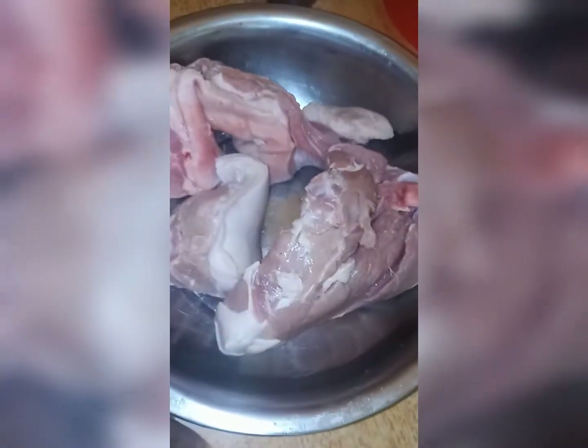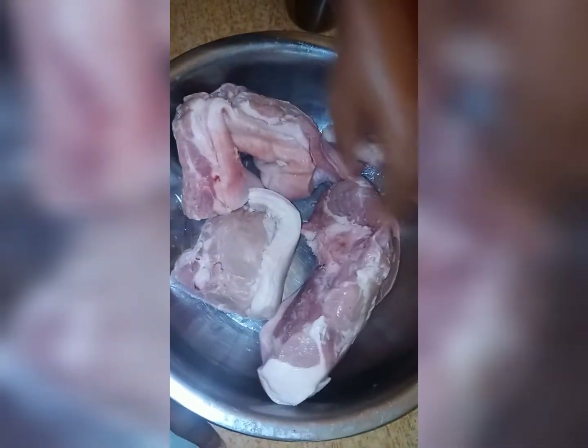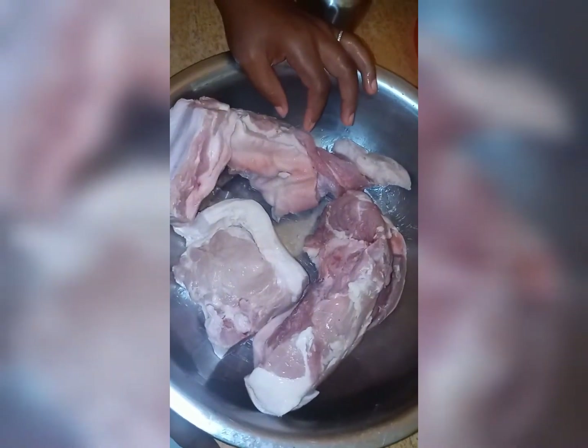Hi guys, today I'll be doing for you some oven jerk pork. I have here five pounds of rib and round. I am going to wash and clean the pork with some vinegar and lime and then I'll get back to you after I'm finished.